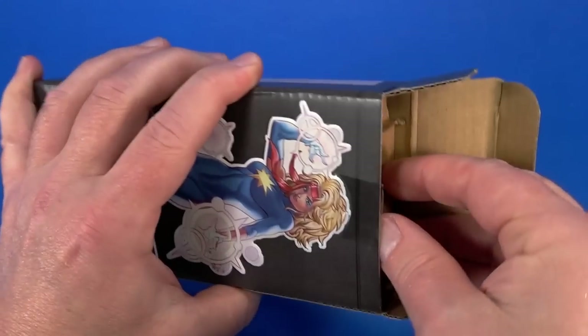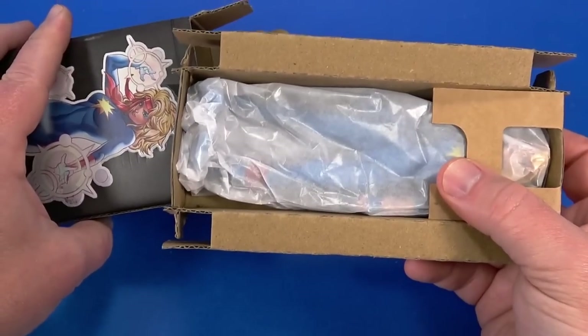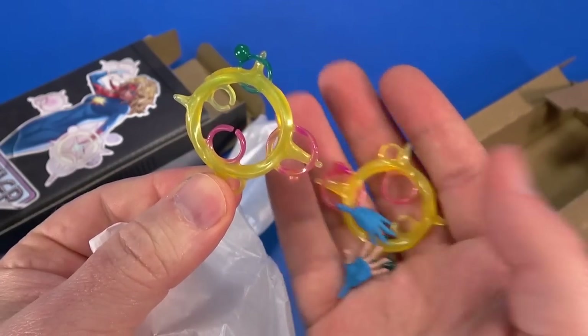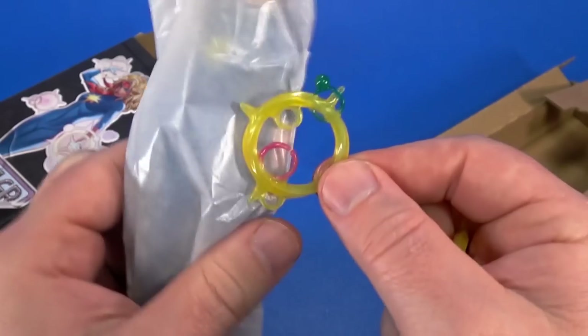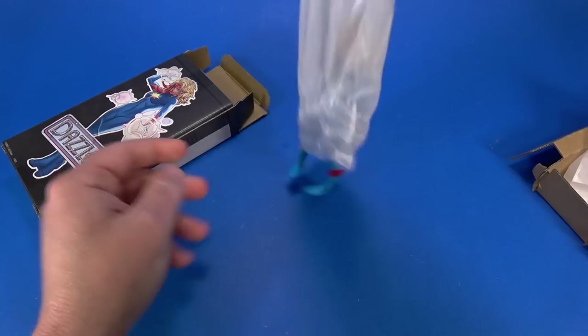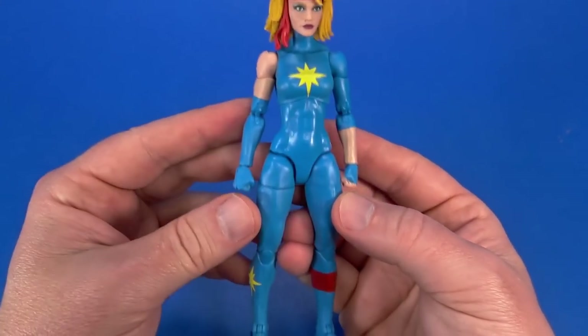Let's get to one of my main reasons for wanting this pack. This Dazzler design, as of this moment, is exclusive to this pack. Extra hands — I've seen these so many times, but when they are character specific like this, I can't complain too much.